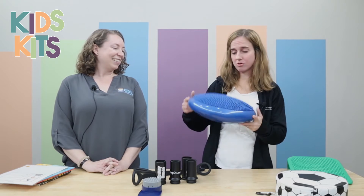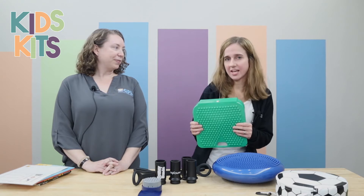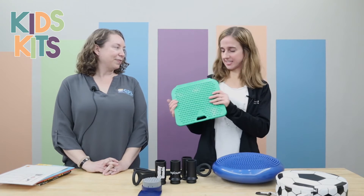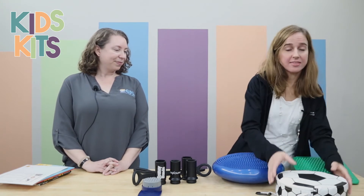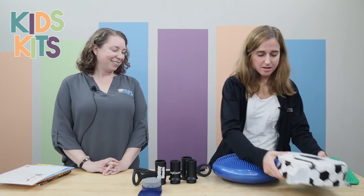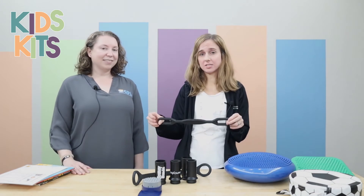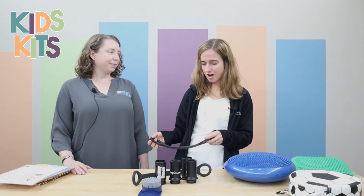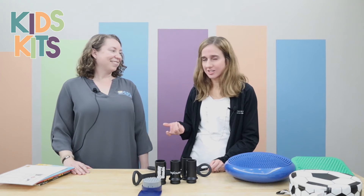This one can go on the smooth or bumpy side. It's really nice for those that kind of hunch over a lot in the chair — it's inclined so they can get that upright posture more. And then this one vibrates when you sit down on it. Other options for chair use include attaching this to the bottom of the chair, either to kick against or to rest your feet on if their legs don't touch.